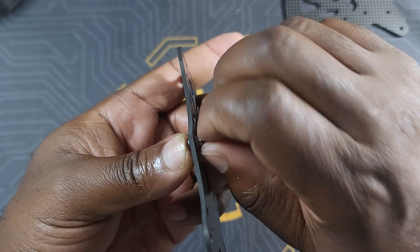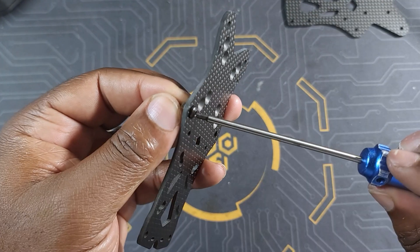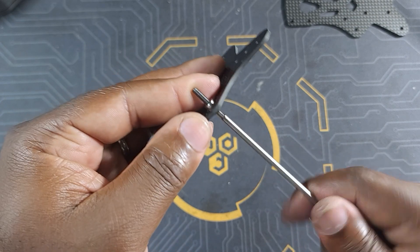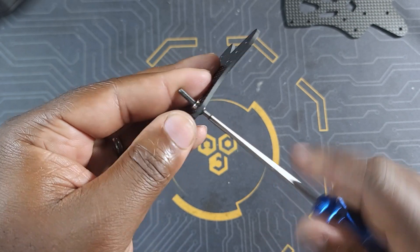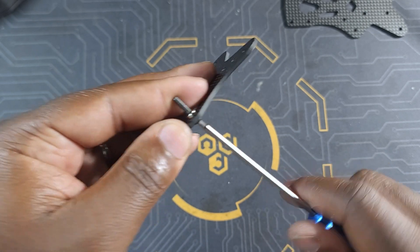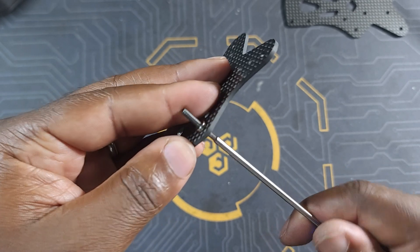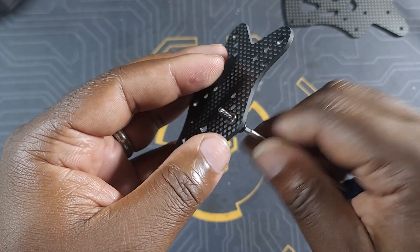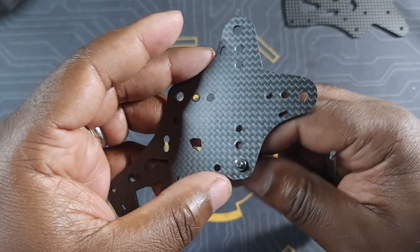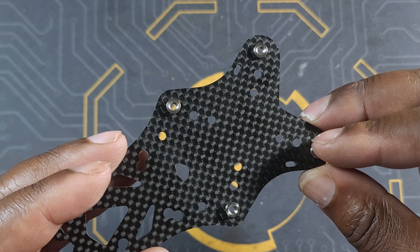Screw it in place until it's slightly tight with the main plate, then screw it all the way in. In this case just screw it until you get some resistance or can't screw it anymore. Don't try to force it too hard because you may end up stripping the carbon, which is not good. I'll repeat the same process for the other three holes.